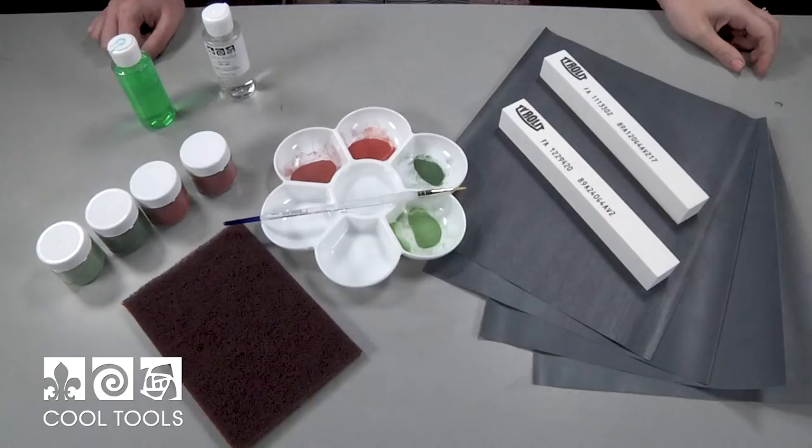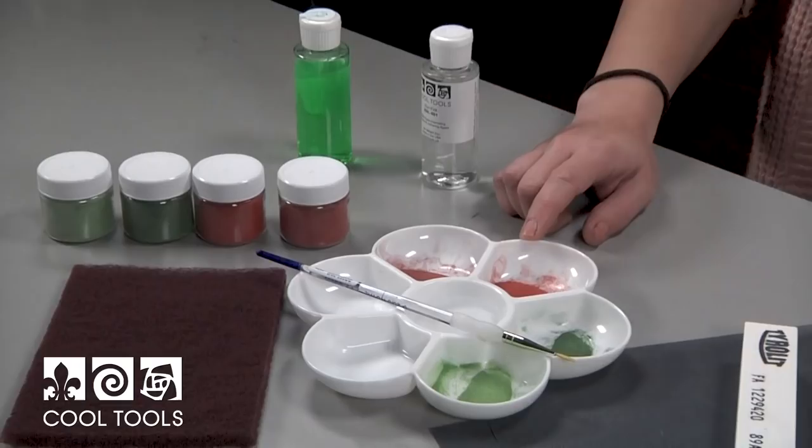Hello again, it's Karen at the Cool Tools Studio, and I'm here to show you how I used the cuff bracelet made in the Floral Cuff Two-Way video as a platform for Champlevé Enameling. Before we dive right in, here's what you're going to need for this project.